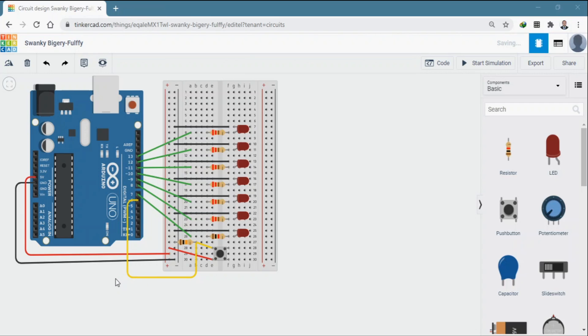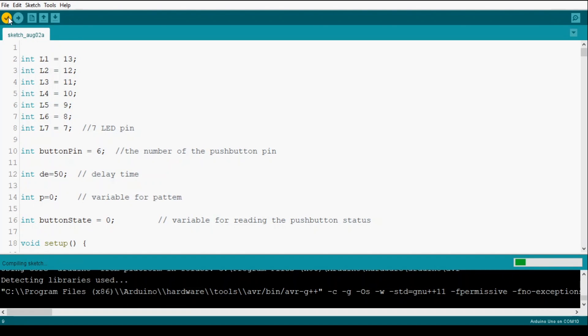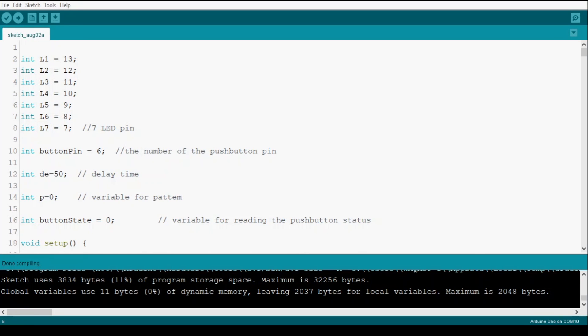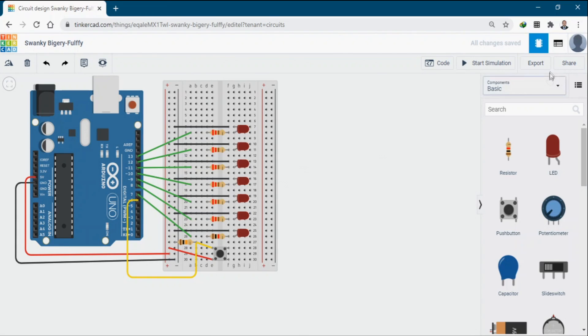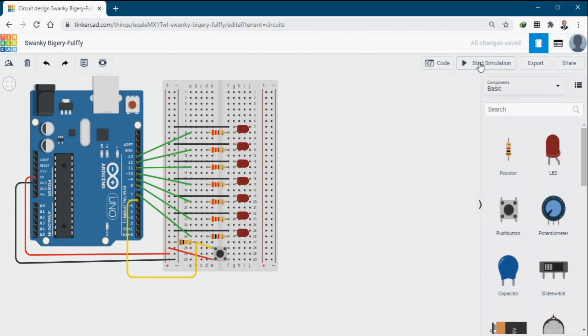Let me compile the code first so you can understand. Here is the code — I'm compiling it now. Copy all the code by pressing Ctrl+A to select all and Ctrl+C to copy. Then go back to the Tinkercad website, click on Code, click on Text, press Continue, and paste the code. Then start the simulation.